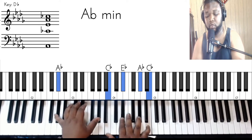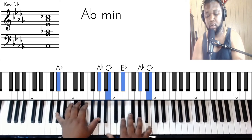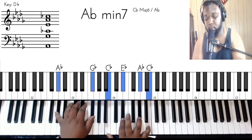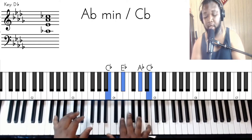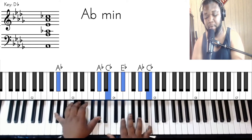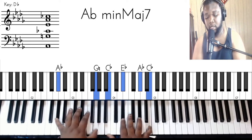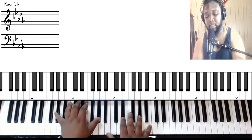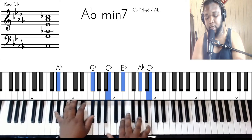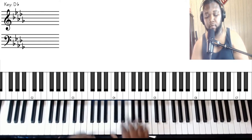Keep the same right hand chord — just a B flat — then we'll go to F minor seven: F's on the bass, C, A flat, E flat, and A flat. Then we're going to go down to E flat minor seven — E flats on the bass, B flat, D flat, E flat, and G flat. Now we're going back to the A flat minor — you got the two A flats in your left.